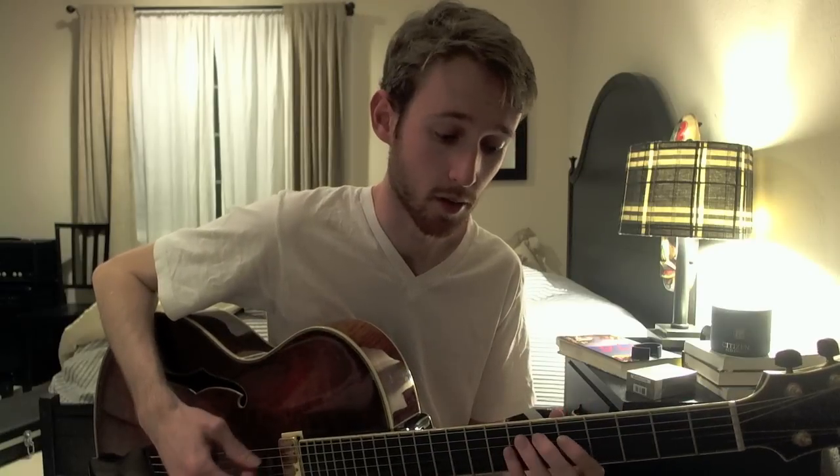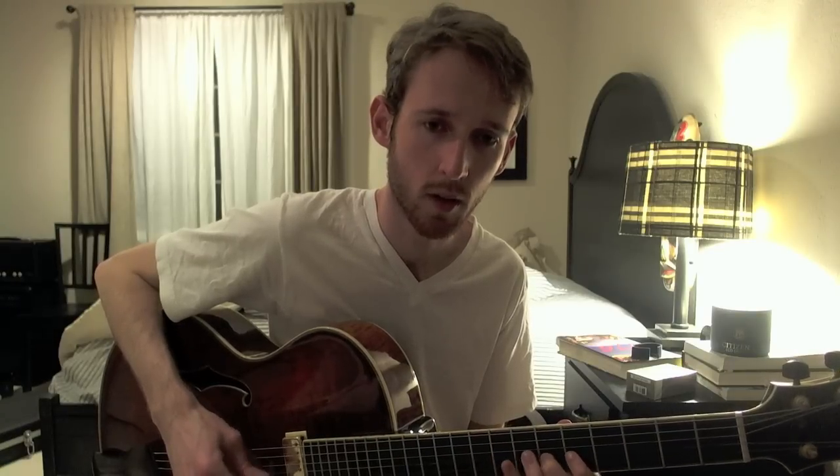So that part again slowly. And the whole lick slow sounds like...